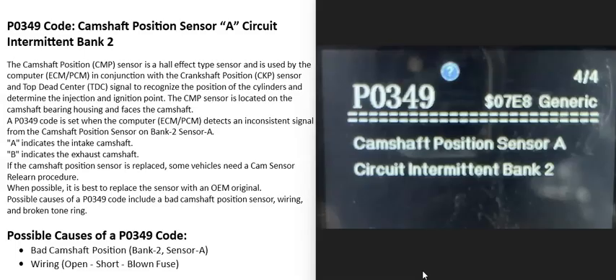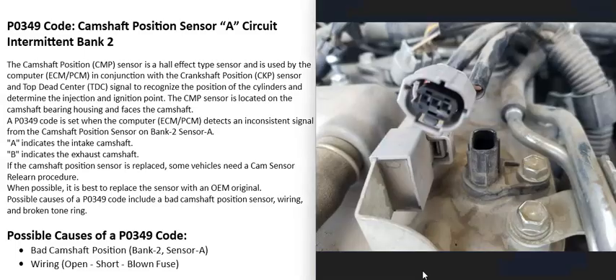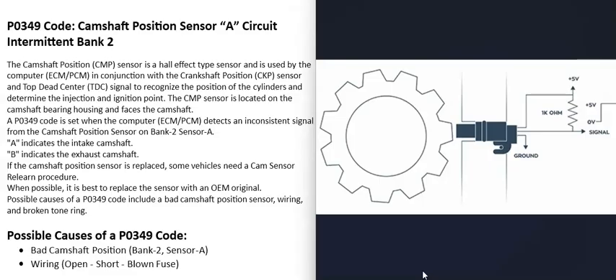Today I'm talking about a P0349 code — what it is and how you could go about fixing it. A P0349 code is a camshaft position sensor circuit intermittent, bank 2. Basically, there's a camshaft position sensor that monitors the camshaft as it spins and reports this information back to the computer, which uses it for timing. When you get this P0349 code, the computer is seeing a problem with camshaft position sensor A on the bank 2 side of the engine.